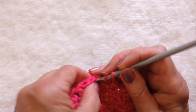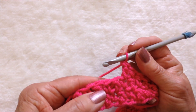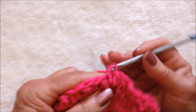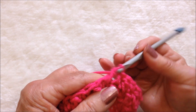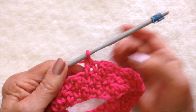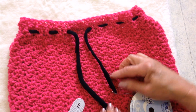Single crochet, then double crochet in that stitch. Repeat all the way around — there's my double so I'm going to single crochet, and there's my single so I'm going to double crochet. You're going to repeat all the way around, then slip stitch to join. Just keep repeating those two rows until your skirt is the finished length you want.